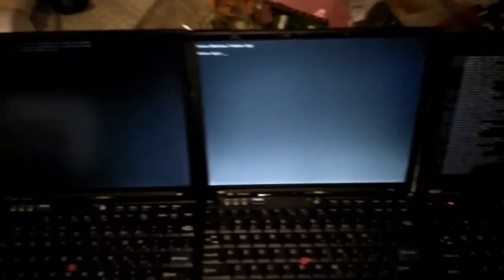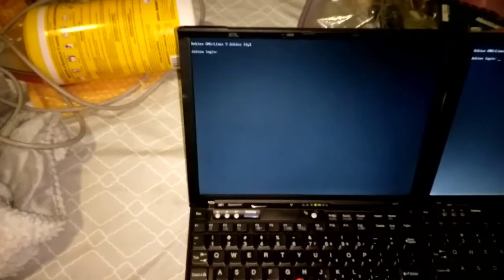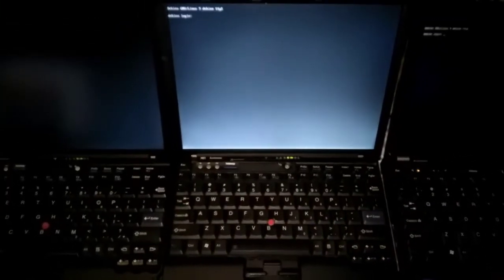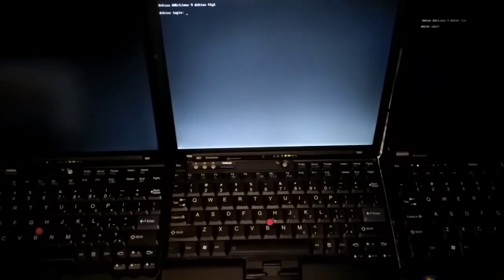It looks like we're up on the middle one. And we're up on the X220 as well. And it's finally the 250 gigabyte hard drive coming in last with the X61 without the X60 motherboard. I like Debian 9.